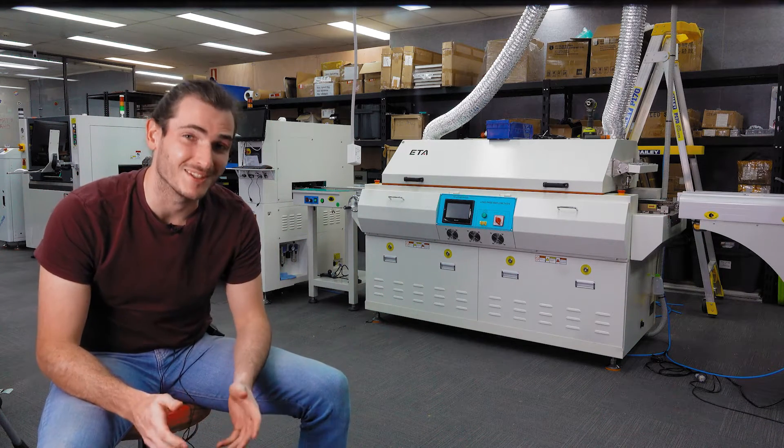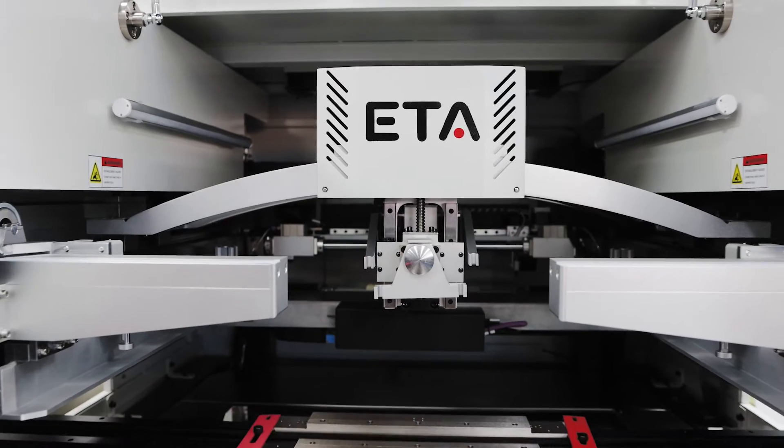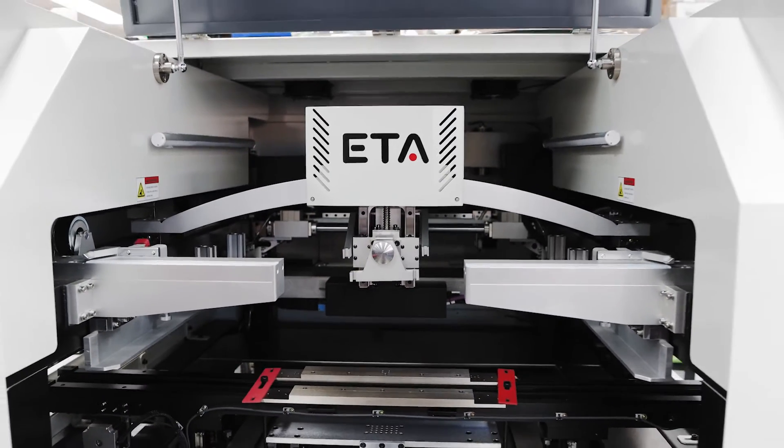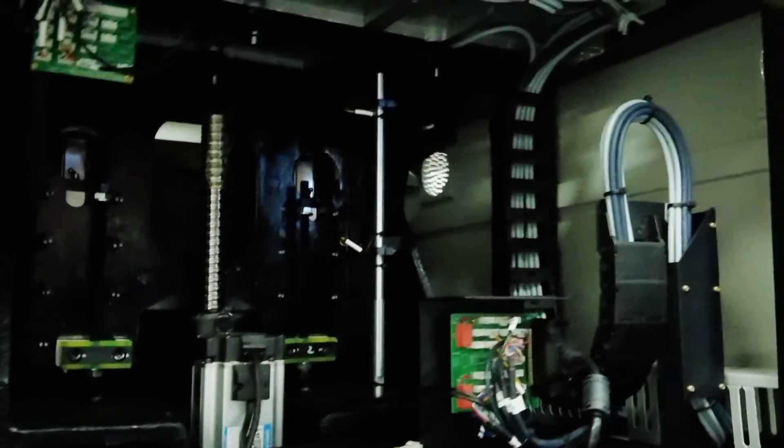This machine is enormous — it's the heaviest machine on our line at about a ton. And when you take a look through the service hatch it's no surprise why. Looking in the lower doors you can see this enormous cast iron piece that gives the machine its weight and stability.